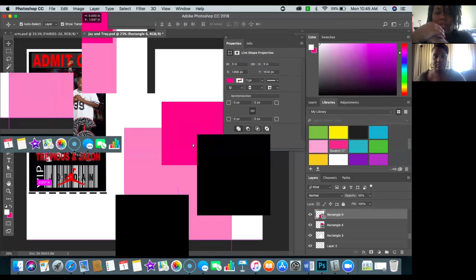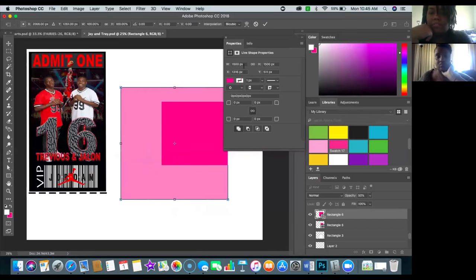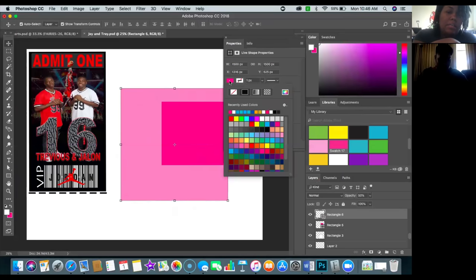Watch out because five pixels is so different from five inches — make sure you have inches selected. So five inches by five inches for a square. Now you have a square instead of a rectangle. This is your Shape panel — you have your Fill here.